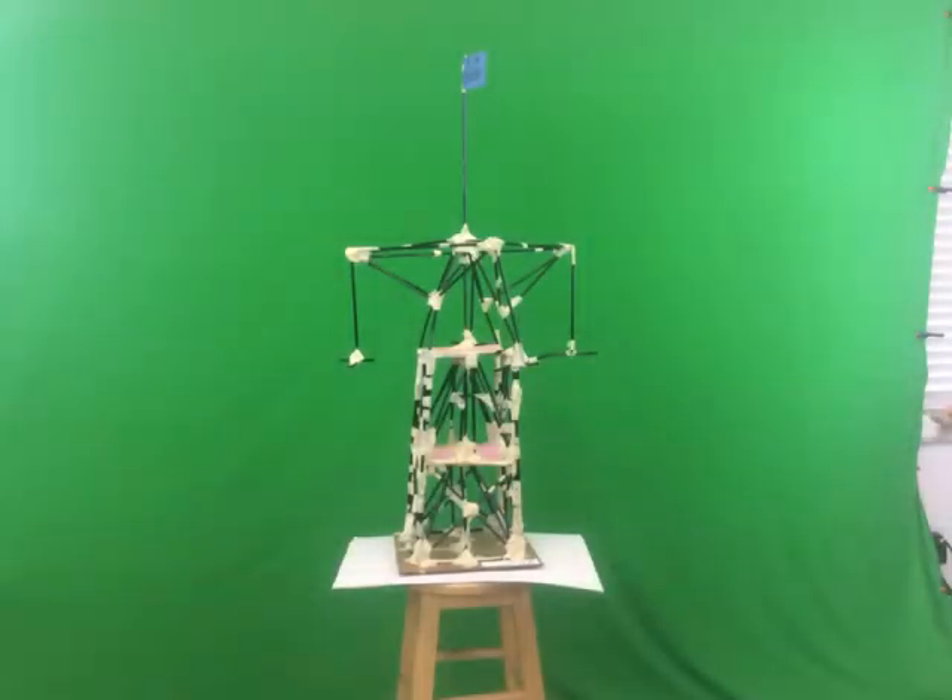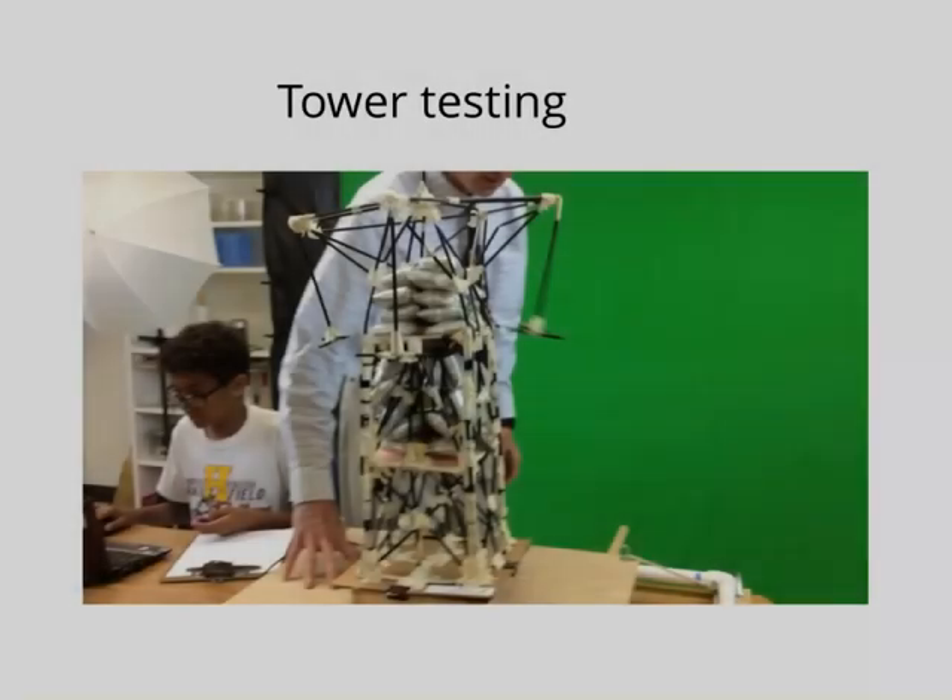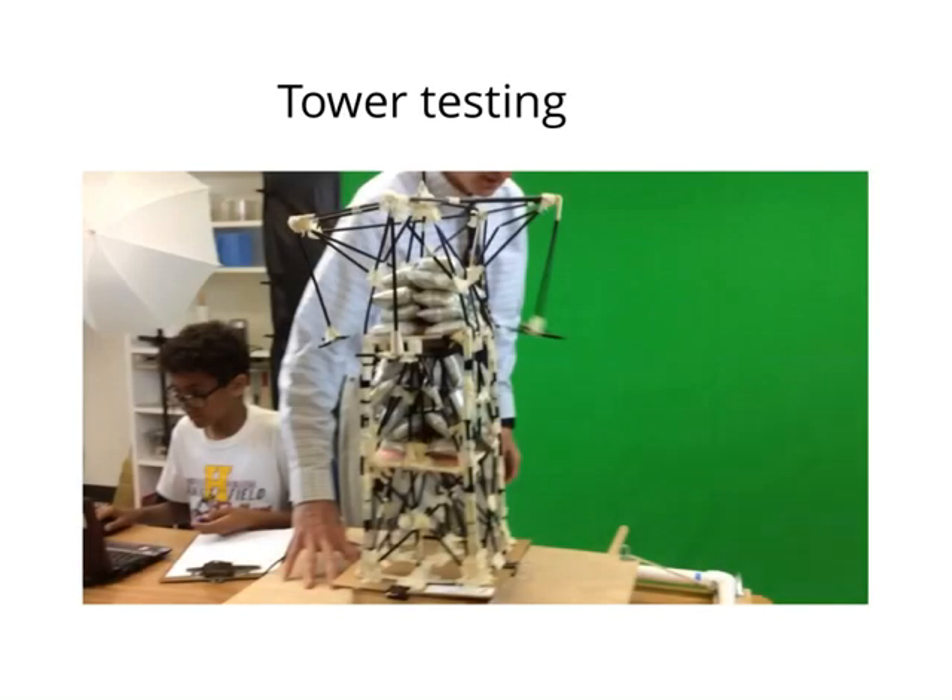The additional supplies we got to build our tower was extra straws so we can make a roof. We also got extra straws so that we could attach our base to a cardboard platform. When we were testing our tower we had to keep on adding weight to see how much weight our tower could hold. We started off with four sandbags.